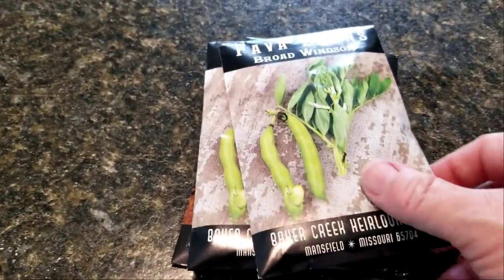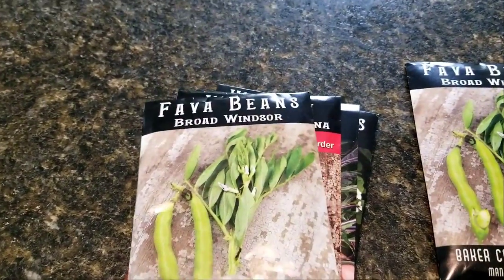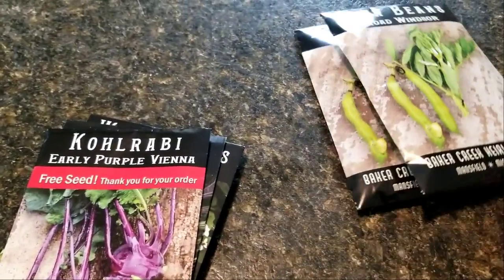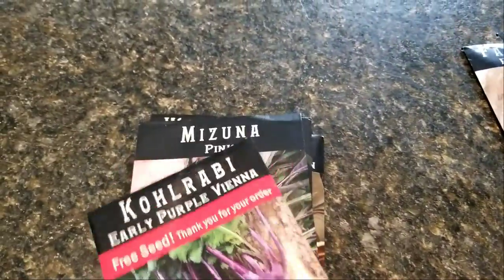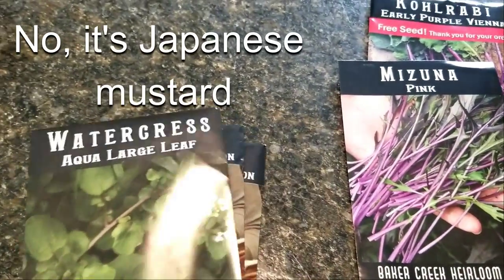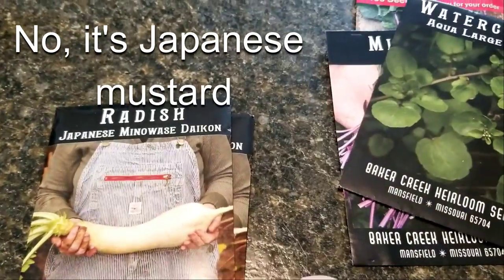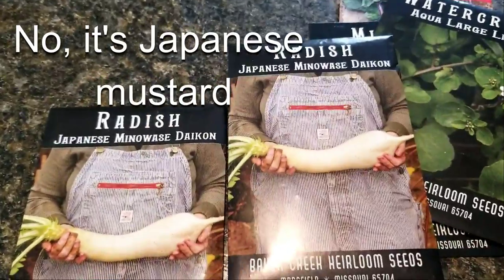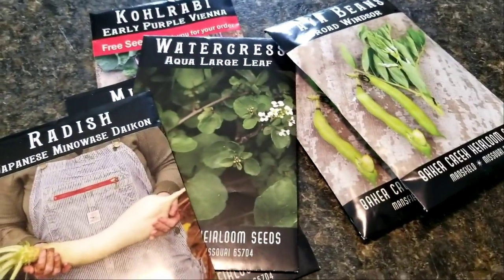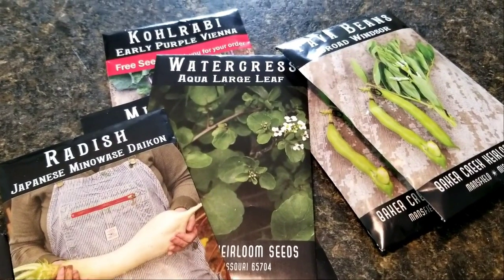My seed order just came in! Fava beans — this is my third year trying to grow them; it hasn't worked before, they always got those black aphids. Purple kohlrabi, yummy. Mizuna — that's good stuff, that's a Chinese mustard. Watercress — love watercress. And of course the daikon radishes. Need to get that dinner done so I can put some seeds in the ground.